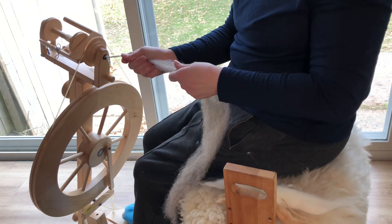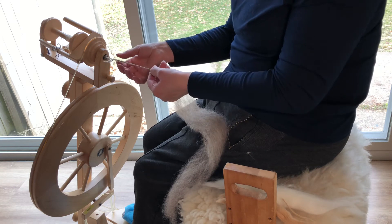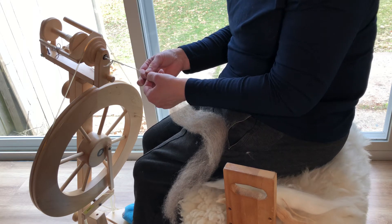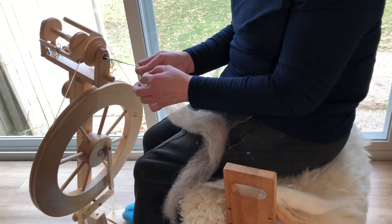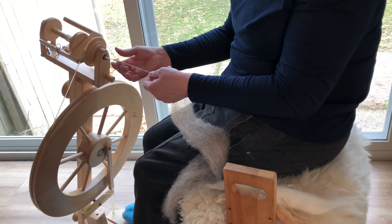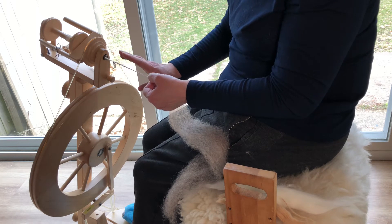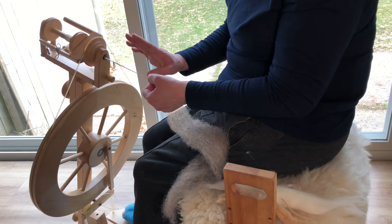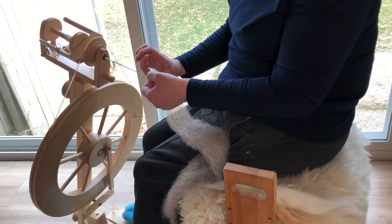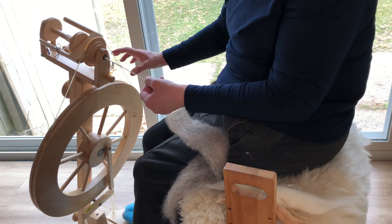It wants to be spun woolen. It doesn't want high twist. If it gets high twist, it'll get very wiry, very coarse. It's kind of a coarse fiber as is. This is not going to be spun as I would spin top. It's not going to be a true worsted prep anyway.